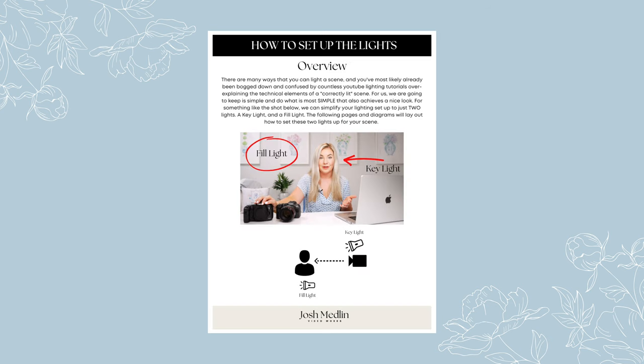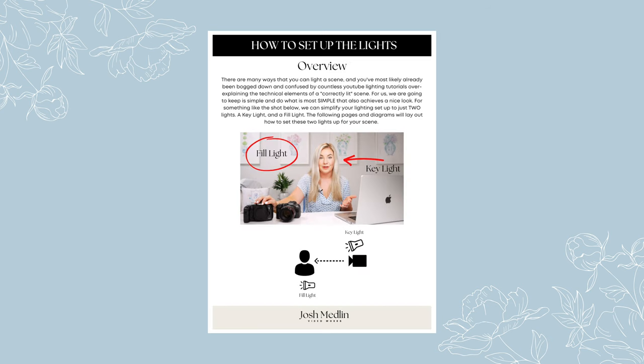You'll see that it doesn't have to be as complicated as you think. A lot of people I know — creatives or small business owners — don't get into video because it's simply very daunting and overwhelming. My whole goal with all the content I'm putting out is to show people it doesn't actually have to be that hard. Sticking with the theme of keeping things simple, I actually created a free video quick start guide — a little cheat sheet on how to get up and running very quickly with your video setup.